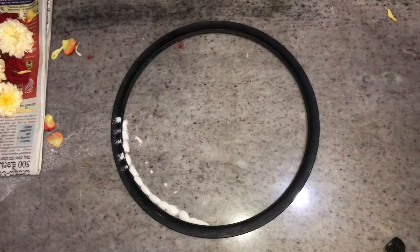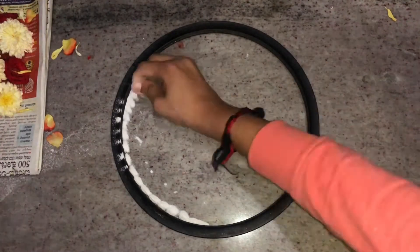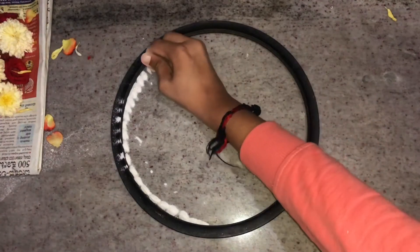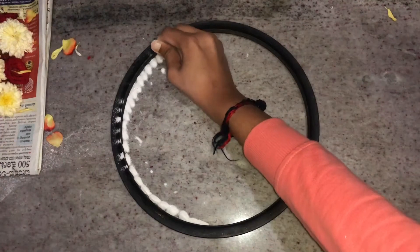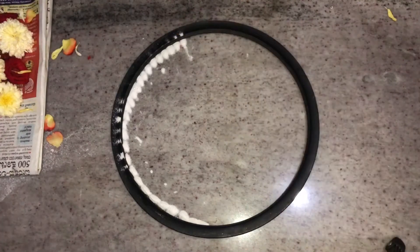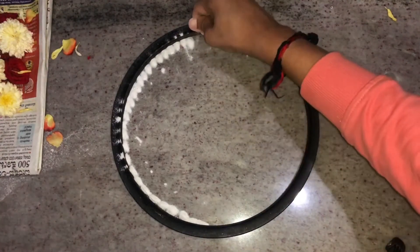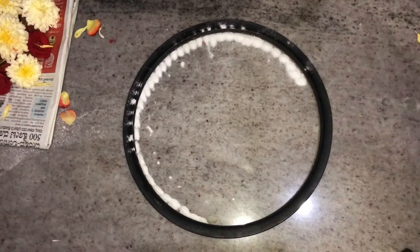I have taken a circular object so that my rangoli will come perfectly round. Inside I'm making this type of pattern by using white rangoli powder. I'm doing this pattern for the round shape using white color — it looks good as the outline of the rangoli.